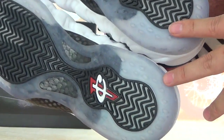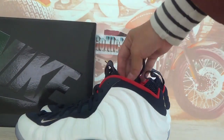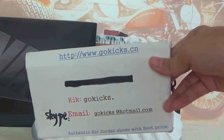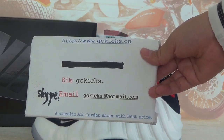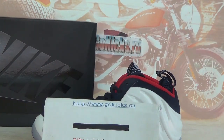This is the Nike Air Foamposite Olympic. If you are interested in this one, please go to order on our website. Thank you for your time — see you in the next video, bye bye!